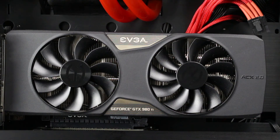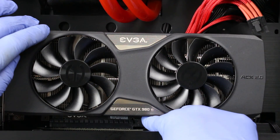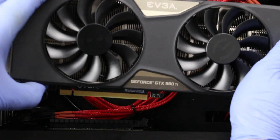The only thing holding our video card in now is the PCIe retention clip along the bottom edge. We push down and to the right on this, it will unhinge, and from there we can grab our video card, gently push it upwards, and remove it from the computer.